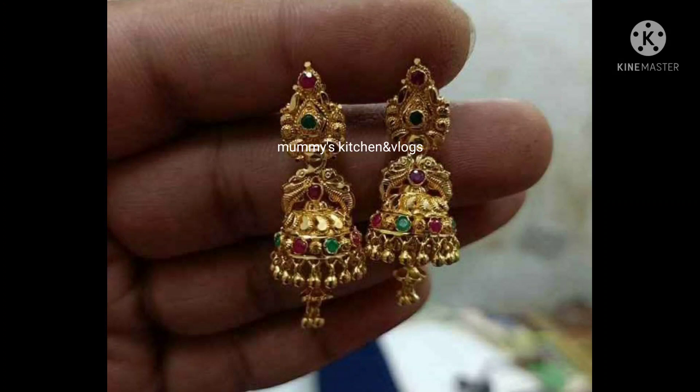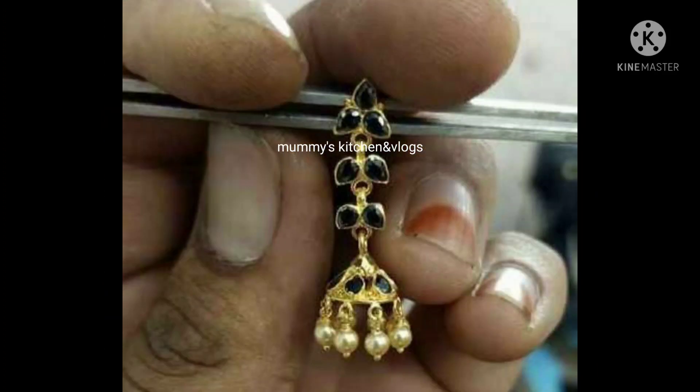This is about 20 grams of earrings. These earrings are also 8-9 grams. This is around 10 grams of earrings. This is about a color of earrings. This is about 7 grams of earrings.